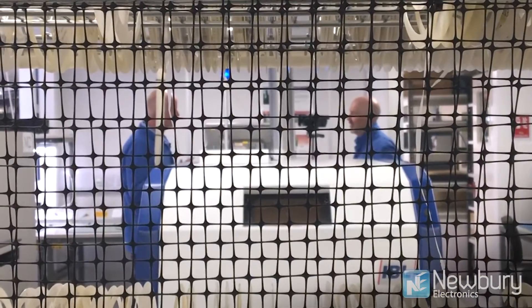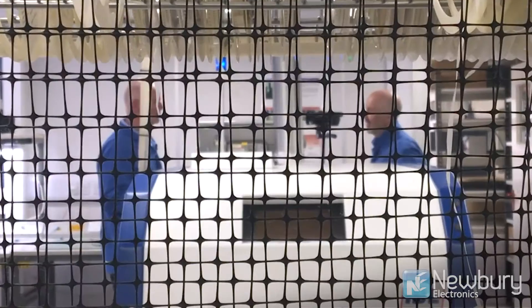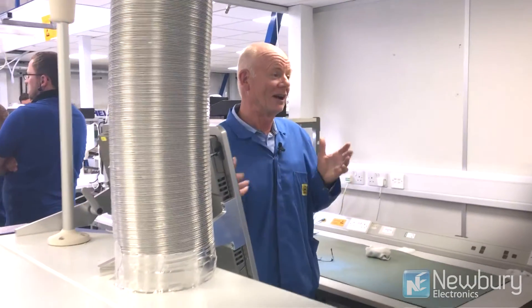It's able to heat up quite gently very large components with a high thermal mass — that might even be two ounce or three ounce copper boards — and we can use the same process window to reflow tiny boards or very large boards. It's a very predictable process.